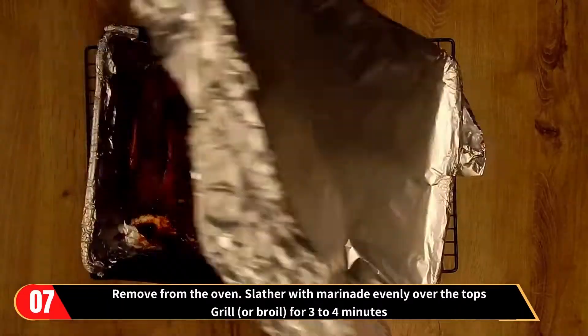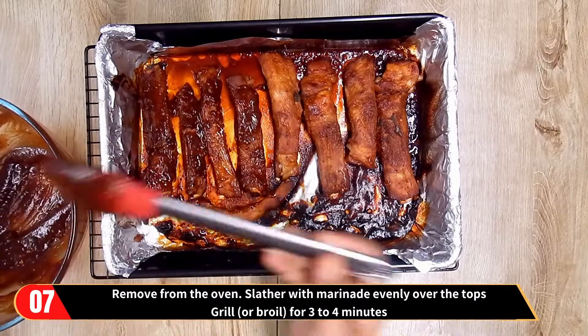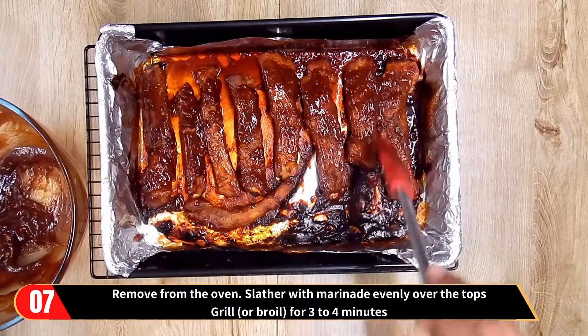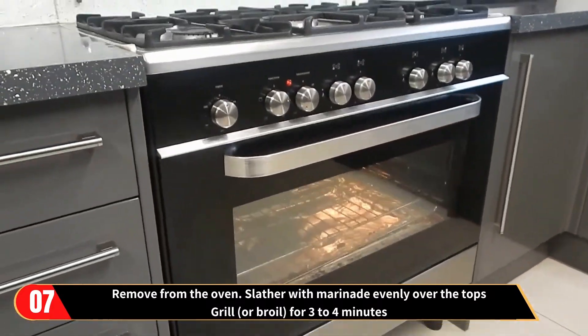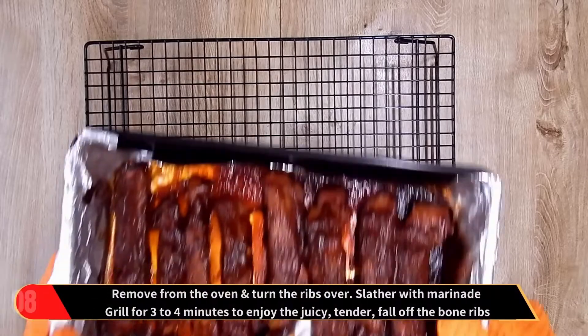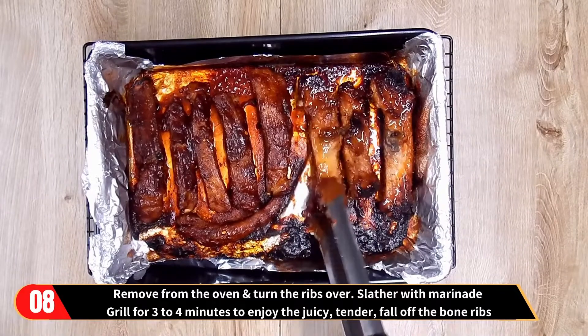Then remove from the oven and slather with marinade evenly over the tops. Now change the setting to grill and grill for three to four minutes to enjoy the juicy, tender, fall-off-the-bone ribs. Then remove from the oven once again and turn the ribs over.